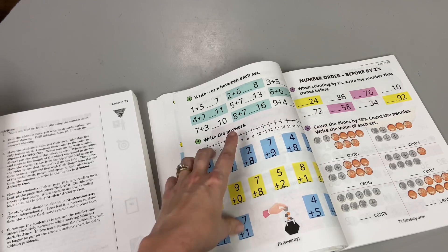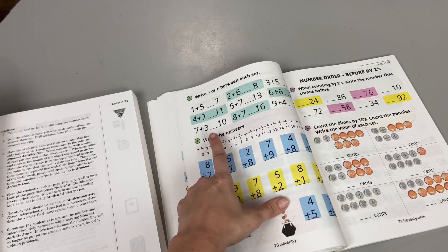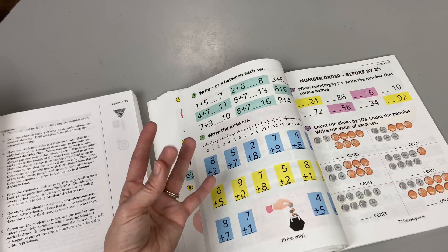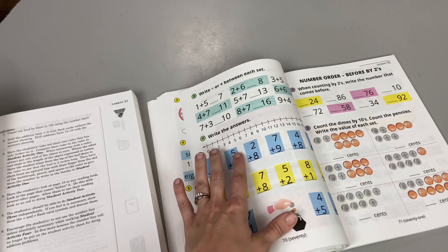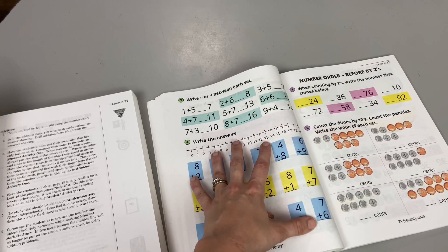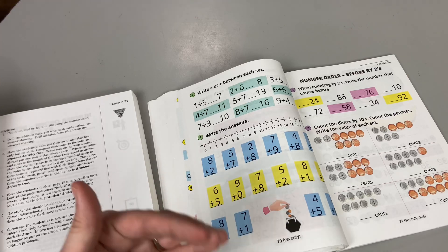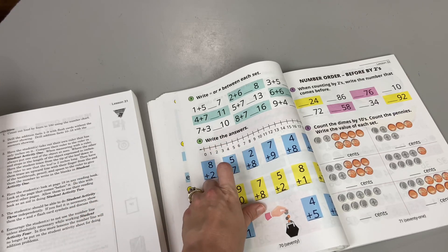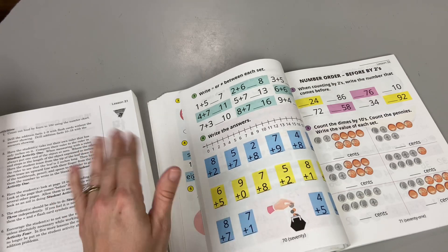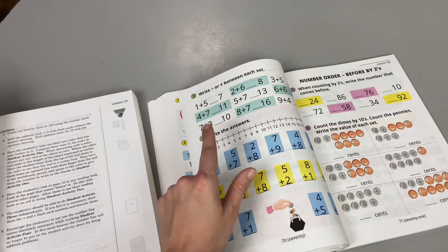They have a number line with every addition problem, at least early on, so your child can count without counting on their fingers. I've found this super helpful for my child. Some people worry about using these tools, but the truth is they just help make math not scary. The more they practice, the less they actually need it — she's already starting to say, 'Three plus two, that's one of my math facts, I can just write that down.'